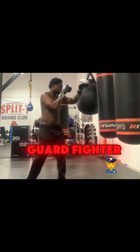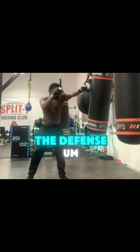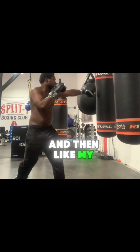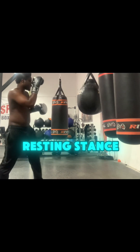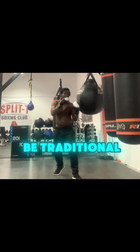I'm going to be a long guard fighter for most of the offense and some of the defense. And then my resting guard is basically just going to be traditional.